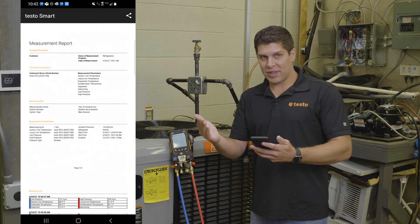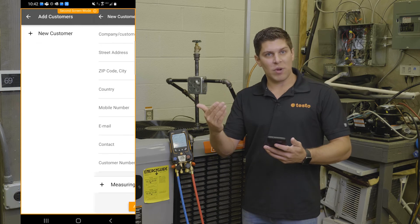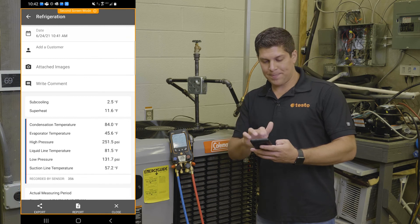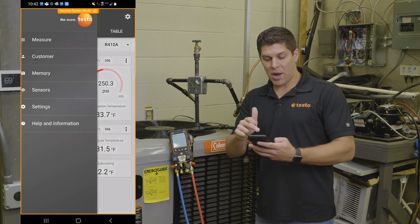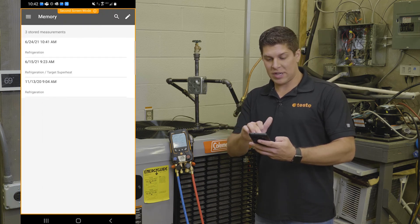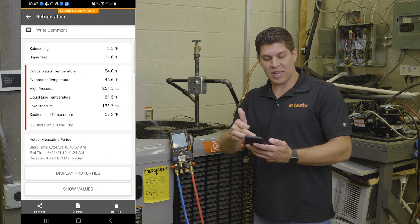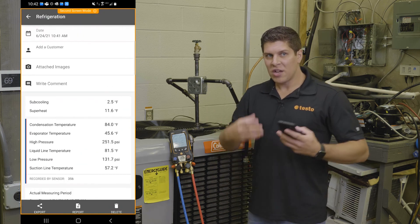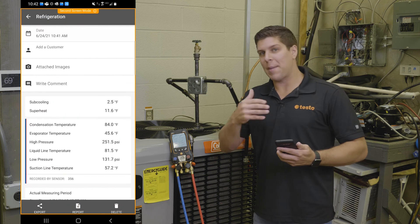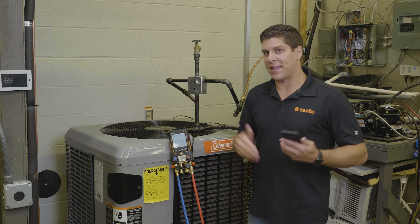Another great feature is with the app and the manifold working together, I can add a customer or pull up ones I've done before — you have that flexibility with the app. Going into my memory, you can see as of today, 6-24-21, here's all my information. I can also take pictures and write comments. This gives you the flexibility to get all your details, send them to your customers, and keep a record of what you've done at that customer's location.